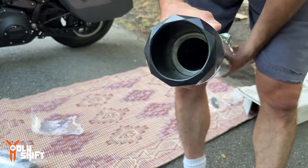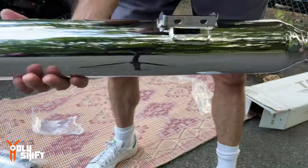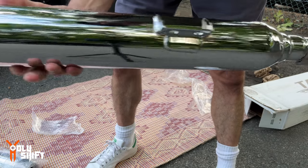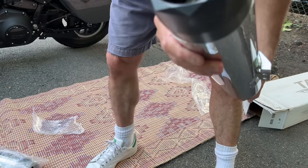I got it with the angulated end caps — nice and black. These are the 225 louvered baffle, you know, medium decibel sound range. I didn't want it to be too loud.